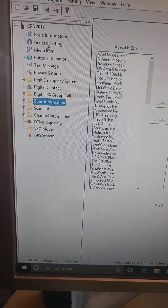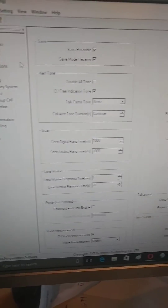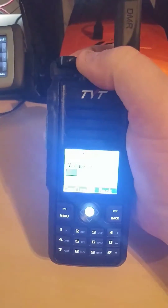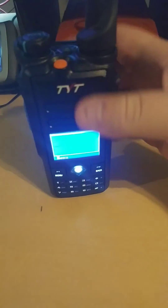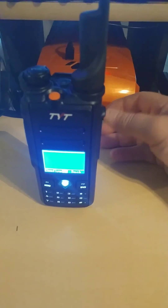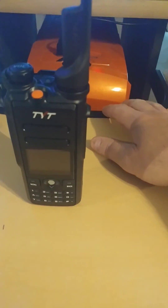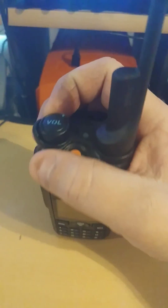I'll make another video and show you guys how to program it from start to finish — all that good stuff. That's going to be the video for today on the new TYT MD 2017. I'm very happy with it — great job, TYT. Nice radio. Alright guys, 73s and enjoy the video. Please subscribe and please like — I'm just starting out so I need all I can get. You'll have to excuse my voice; I've got a terrible cold and my voice sounds like a buzzed-up frog. Have a good day, guys, and 73s.